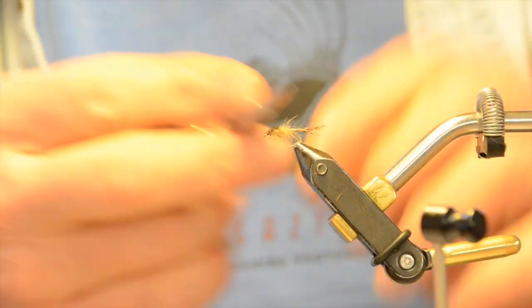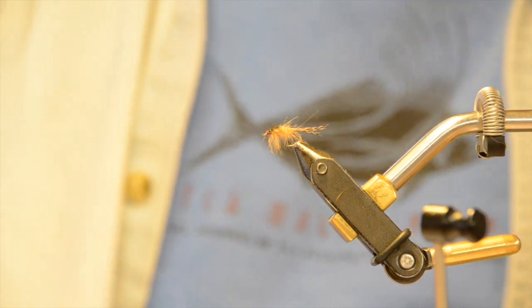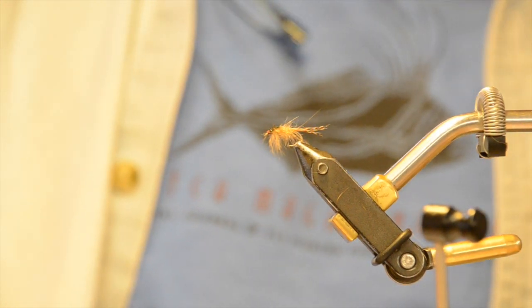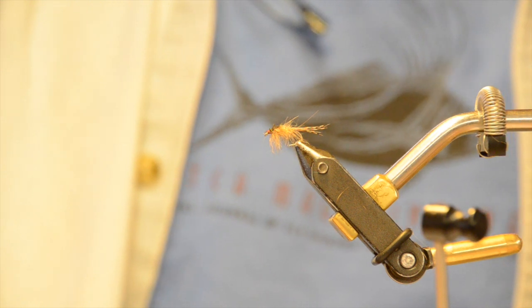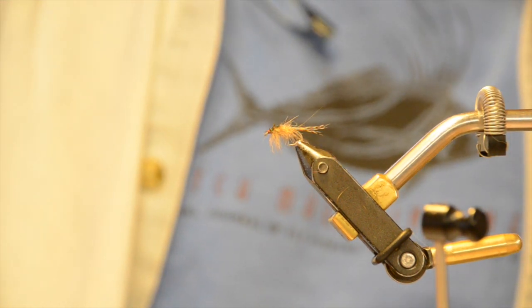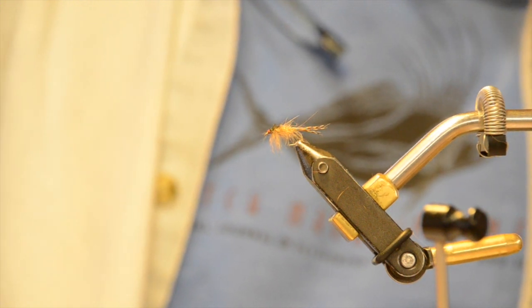So now we've got longer hairs in the front, a nice wing case with peacock herl sitting on top, legs a little bit longer in the front, and tails the same length as the body. This is such a simple fly — it represents almost every mayfly there is. Right now it's spring, and if you're in the east you're going to have Hendricksons and caddis out. Just keep your proportions right and this fly will fish anywhere you fish.